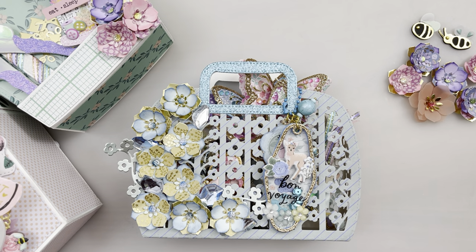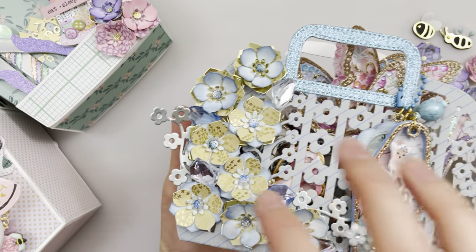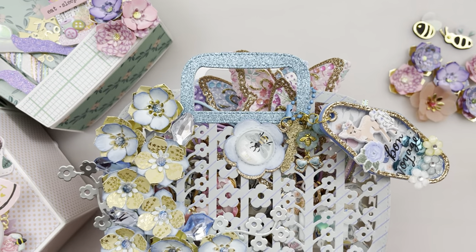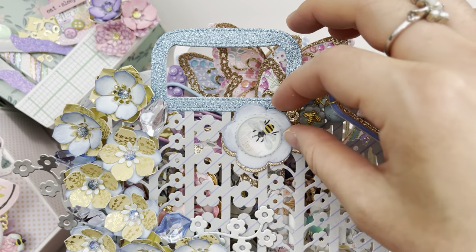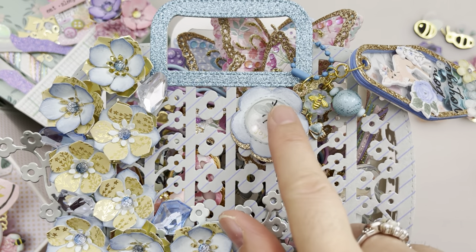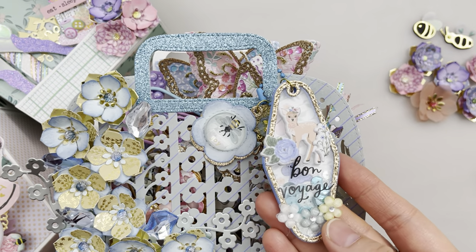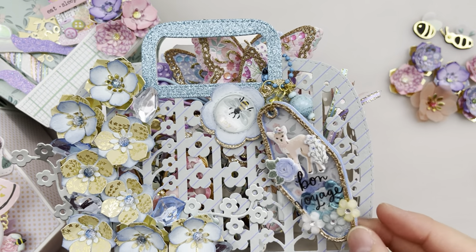First we have this spring tote bag, and this tote bag comes with these flower trellis and also this daisy here. It also comes with this daisy tag with a little loop on there. I've layered it with some gold at the bottom and a glass dome — there's a bee inside this pendant and it makes it look like it's magnified.